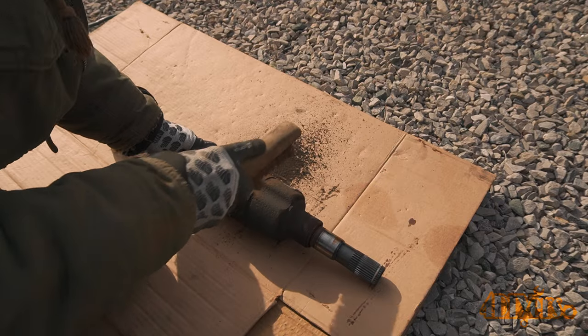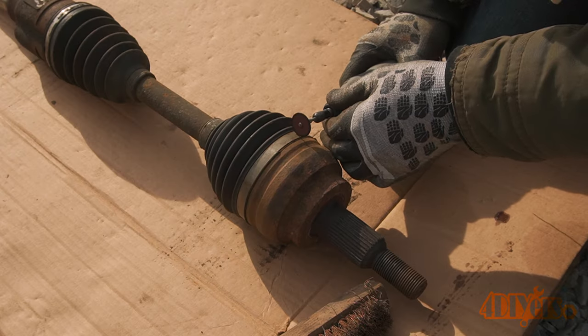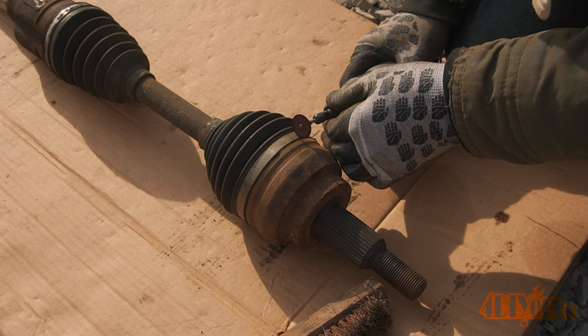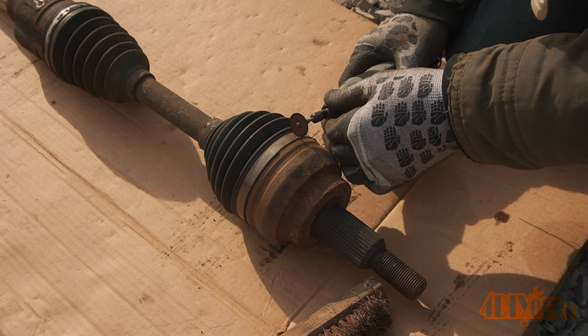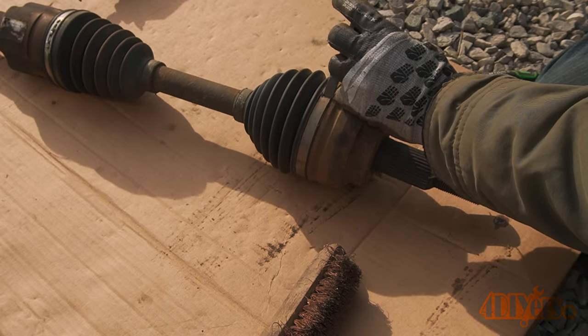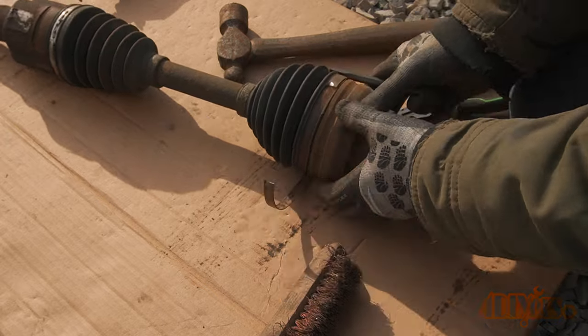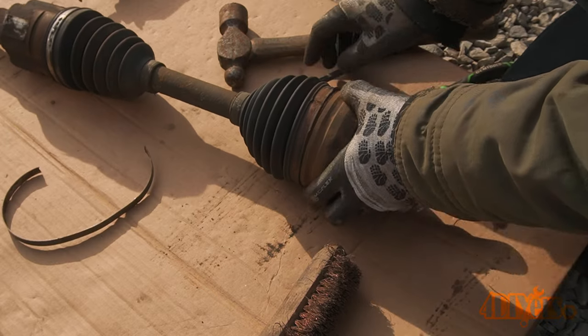I'm not completely disassembling these as the boots are still in good condition. I will only be removing the large band clamp to roll the boot back. For this, I'm using a rotary tool with a cutting disc. Take your time — it doesn't need to be fully cut as you can use something to pry under that clamp to help break it free. This is a spot weld clamp; I'll show you the other version in a moment.